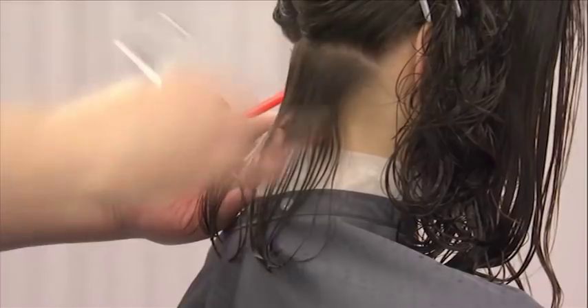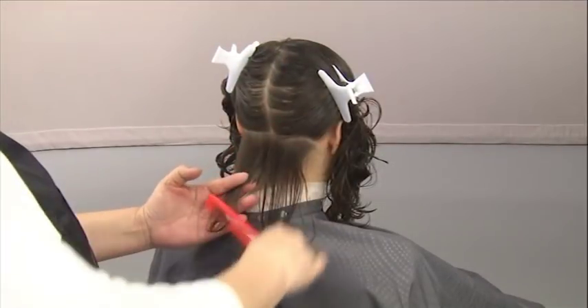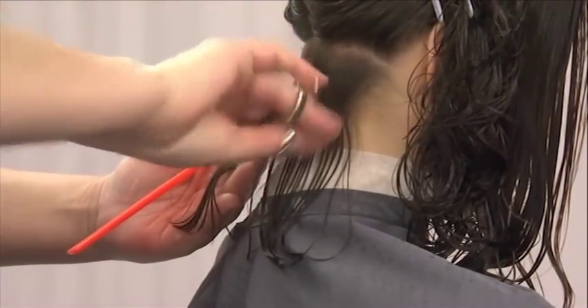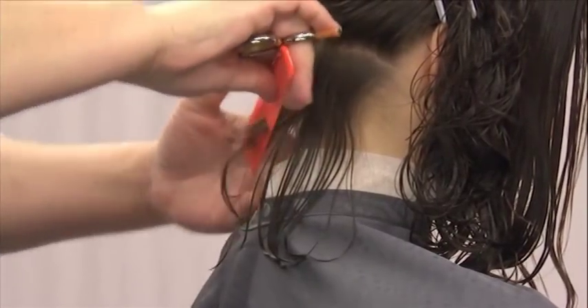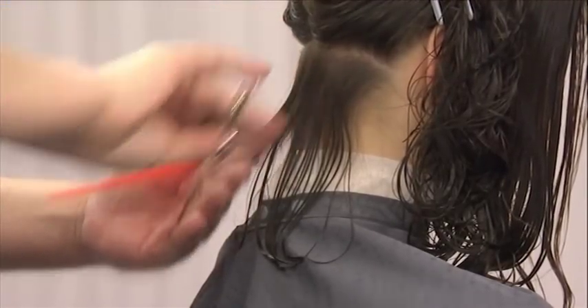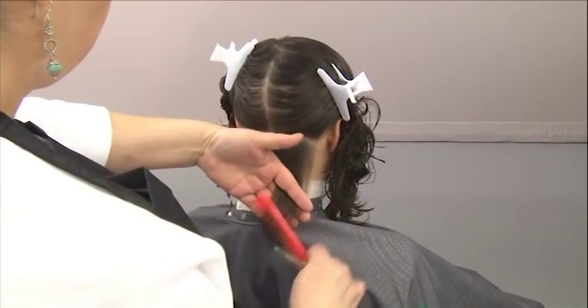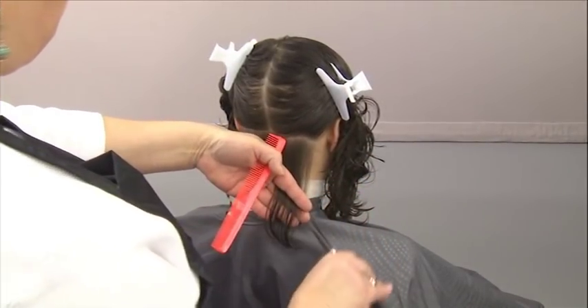Cut the section diagonally along the inside of the middle finger of your left hand — the hand holding the hair. Notice how the entire left hand is angled downward to the left. Repeat this same procedure on the right side, cutting the hair in the opposite direction.